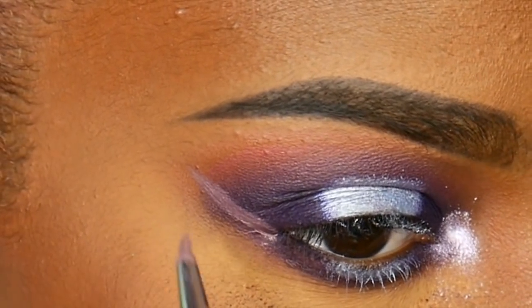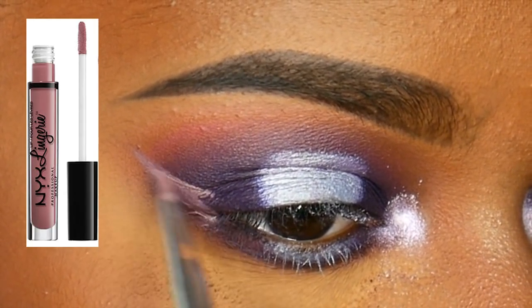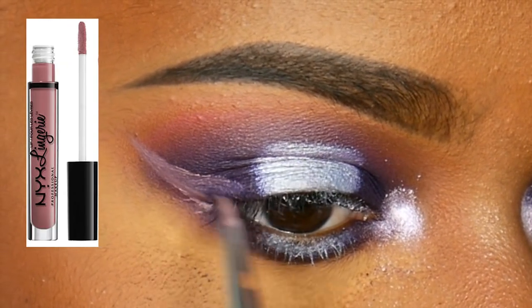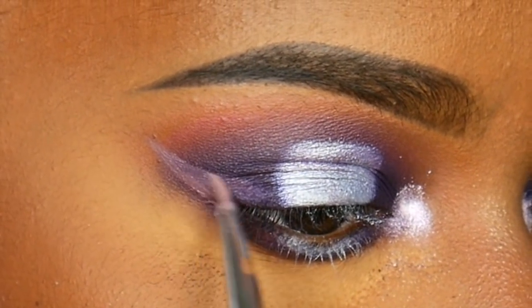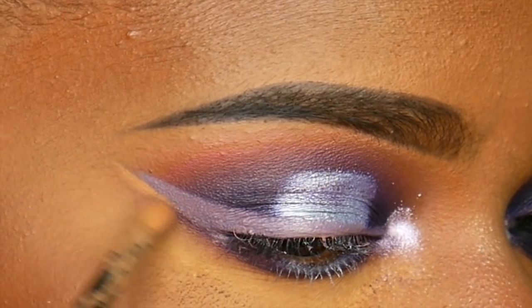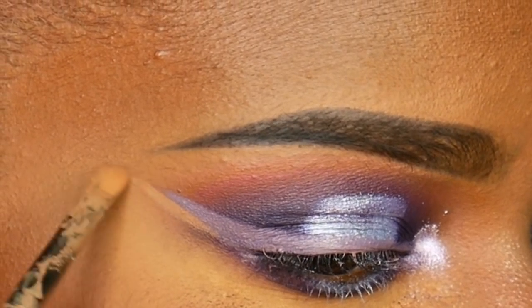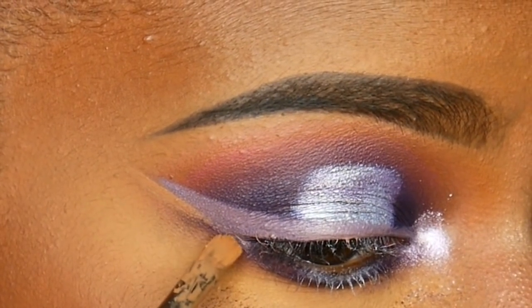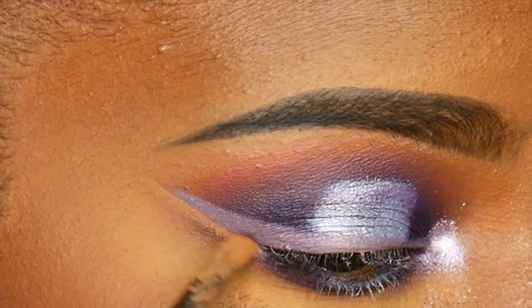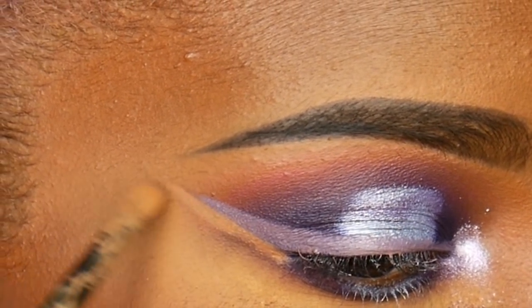Next I'm going in with a liquid lipstick as eyeliner — you can actually use liquid lipsticks as eyeliner. I'm using this because I don't have any purplish-gray eyeliners. It's the color Embellishment from NYX, their Liquid Lingerie line. I love this color as both an eyeliner and a lipstick — I'll show it as eyeliner first and then use it as a lipstick later. Then I'm cleaning that up with some concealer.